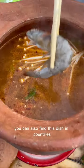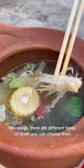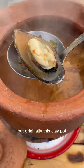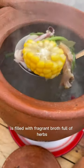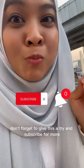The origin of this dish is from Southeast Asia, so you can also find it in countries nearby Thailand like Laos and Cambodia. Nowadays there are different types of broth you can choose from, but originally this clay pot is filled with fragrant broth full of herbs, which is my favorite. So the next time you visit Thailand, don't forget to give this a try and subscribe for more.